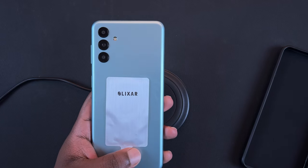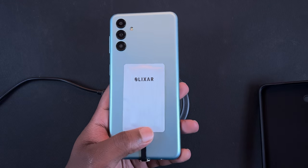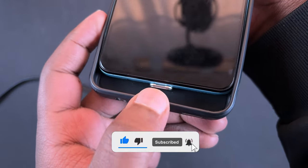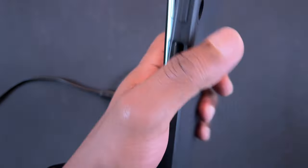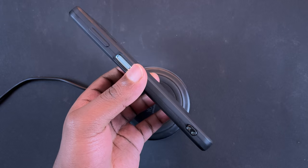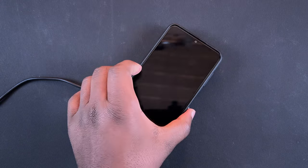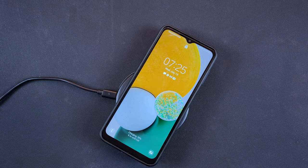Now let's put the case on with the wireless charging adapter kept in the middle. Start with the bottom of the phone, slide it in, make sure the adapter's connector part pops out, then fit the rest of the phone into the case. The case doesn't bulge because the adapter is extremely thin. Testing through the case — it works, and the Samsung Galaxy A13 5G is charging wirelessly.